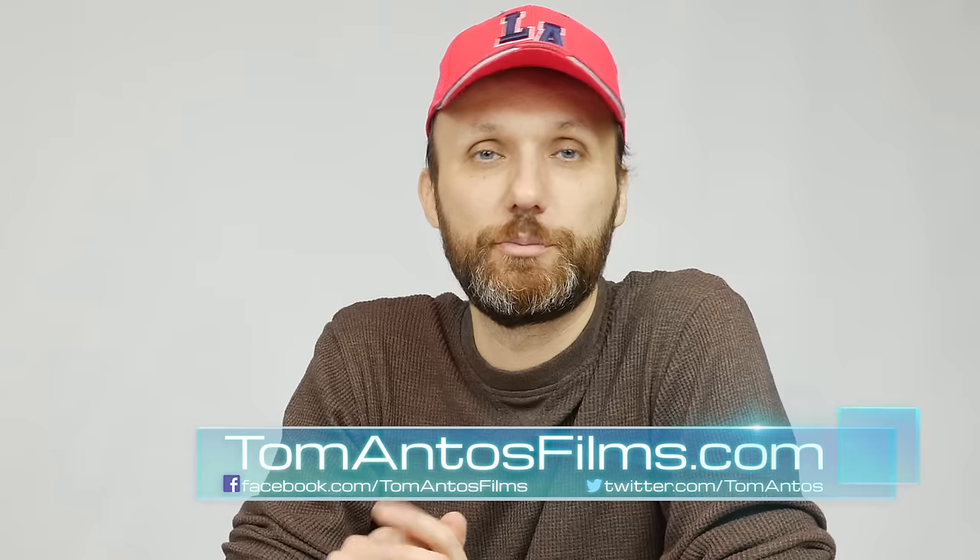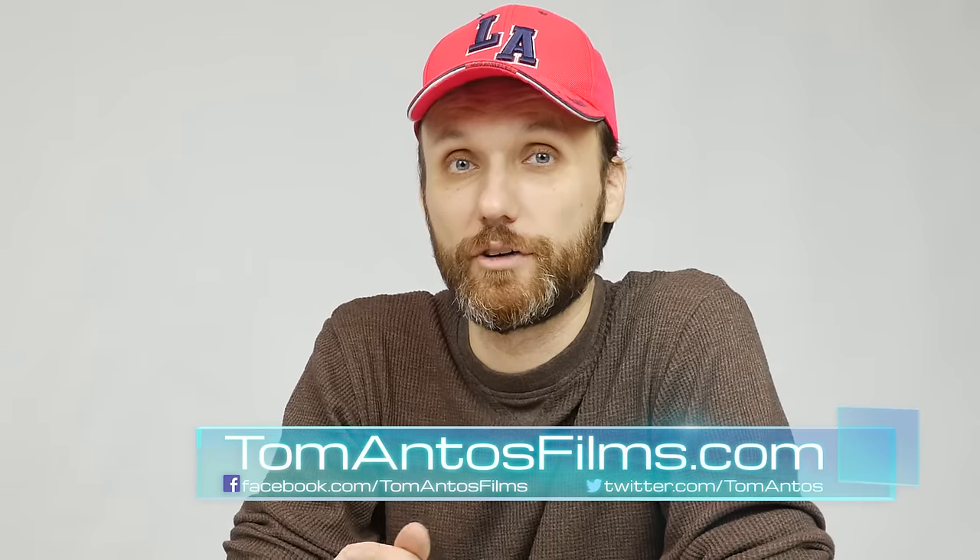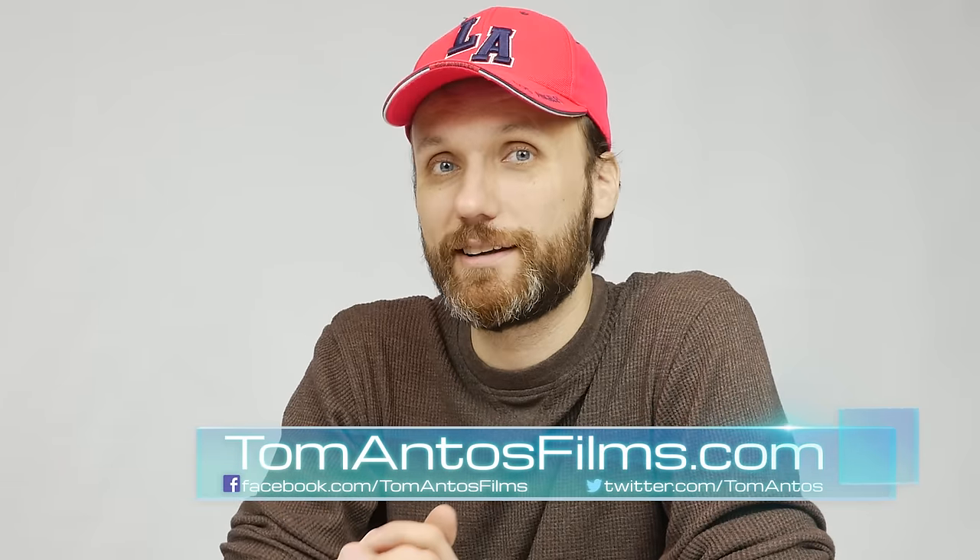Hi guys, my name is Tom Antos and in this video I want to talk about speakers or studio monitors. These are speakers specifically designed for music or sound production, for somebody like me who does a lot of sound mixing for film or video production.